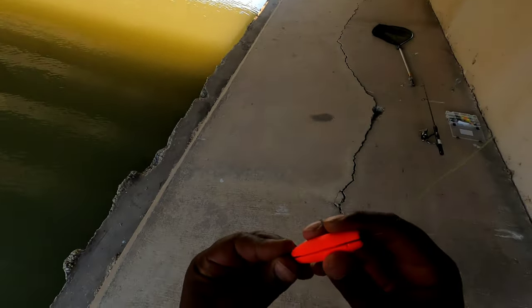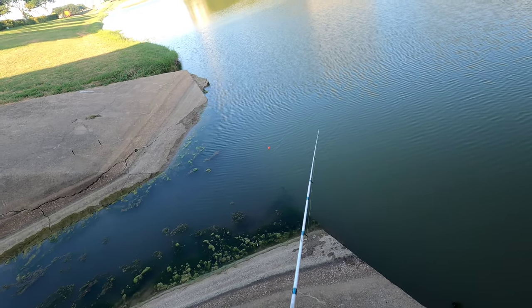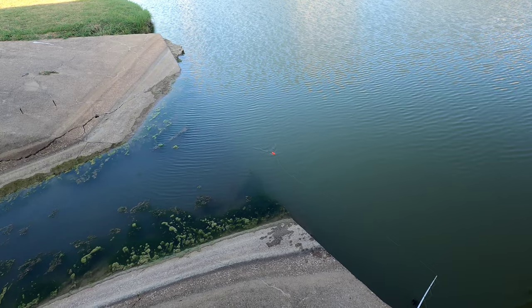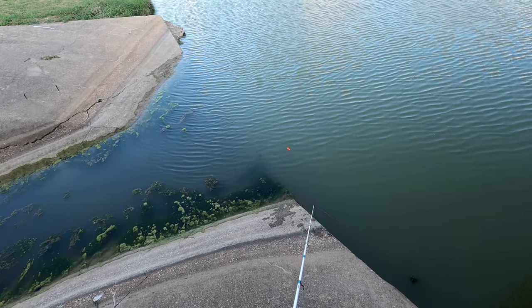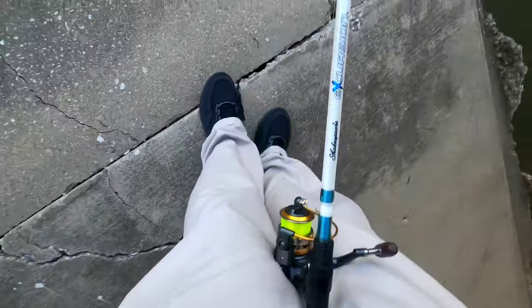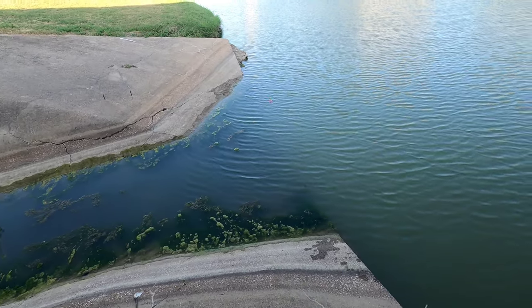As soon as I can hit with the bobber on it — yes, I'm missing fish. I just caught another one but I don't think I got it on camera. I missed two bass and didn't get them on camera.